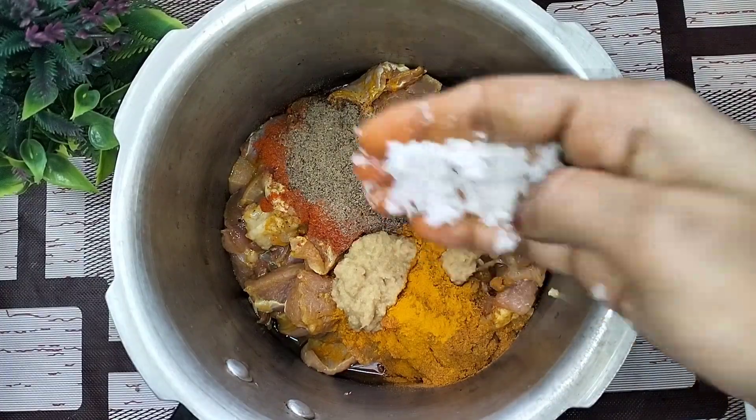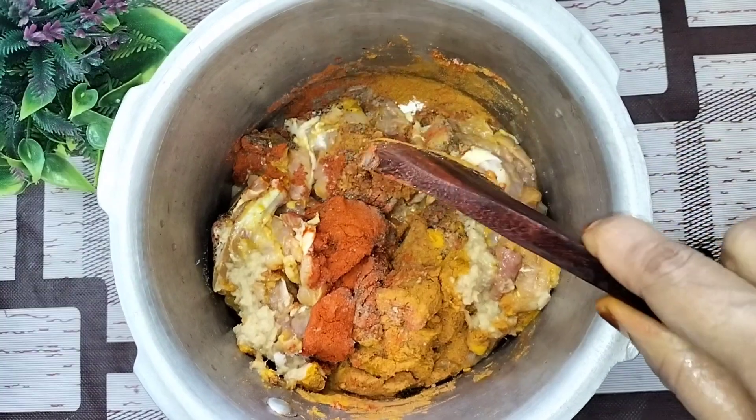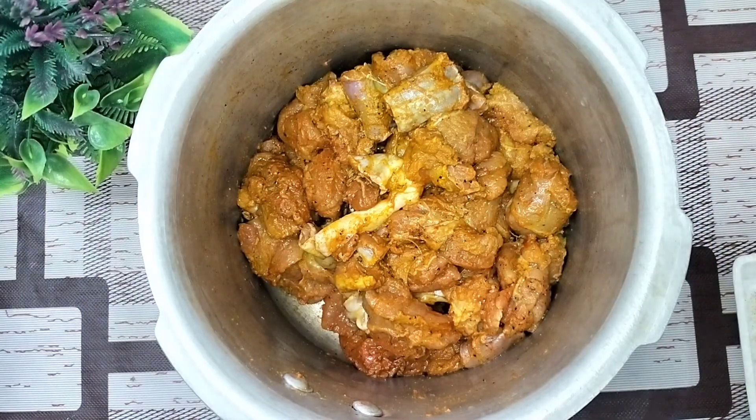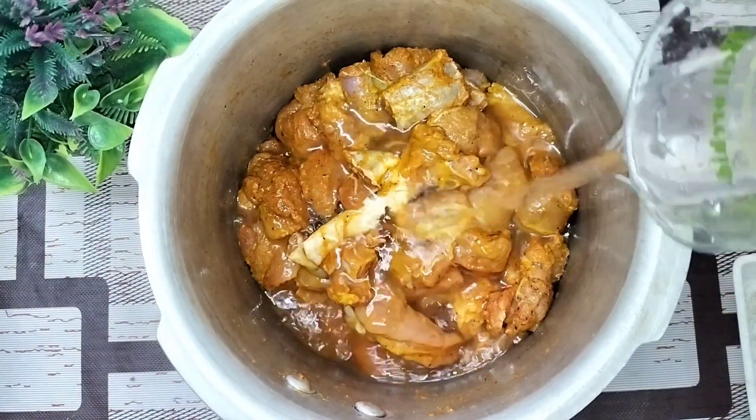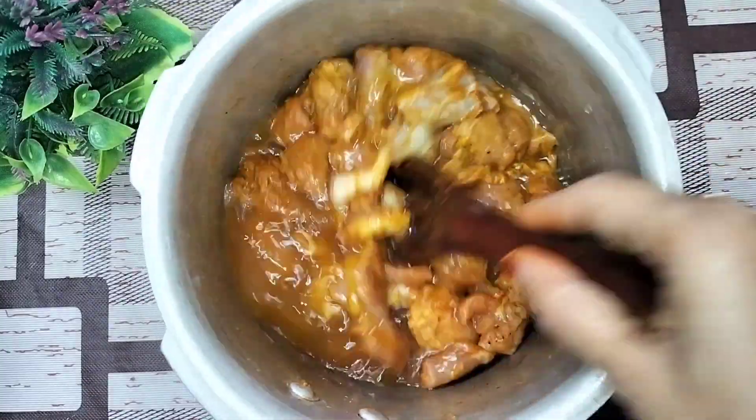Let's mix the curry together. You can find this curry at around 7 o'clock.